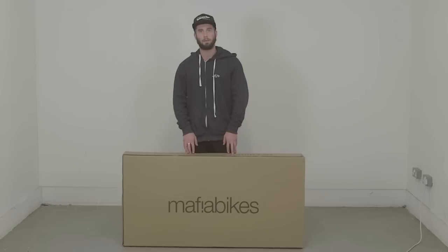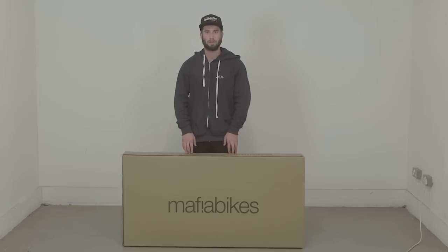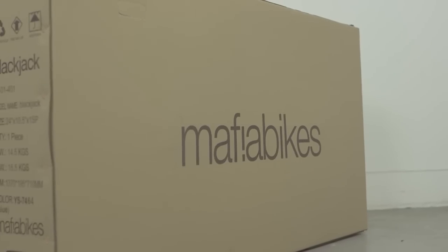Hi, my name is Josh and today I'm going to be talking through how to unbox and assemble your Blackjack. It should look something like this.